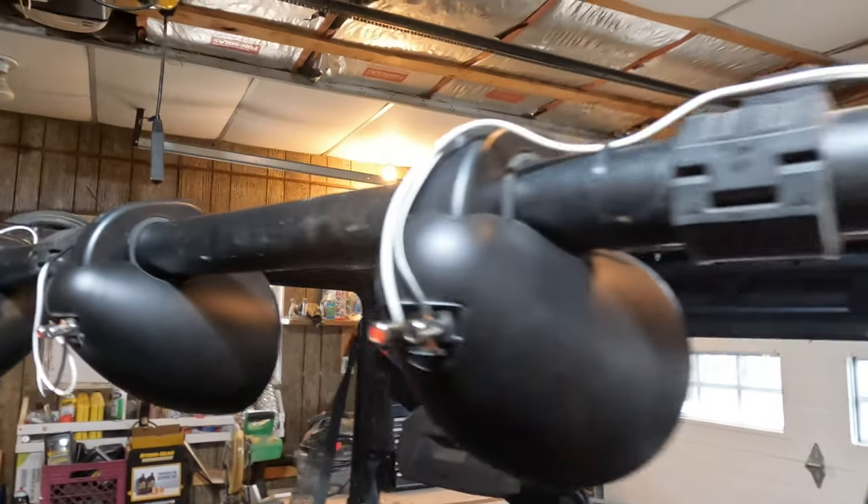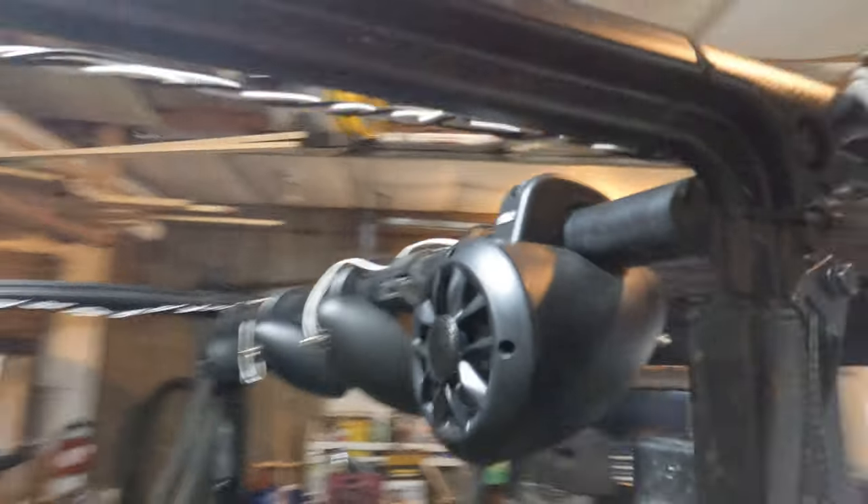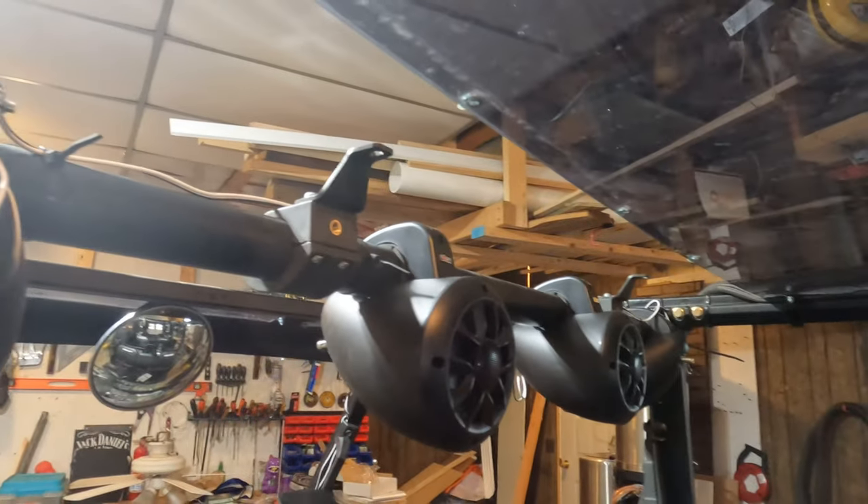The back of the speakers I didn't fit as tight as I could, but it doesn't look too bad. I hide it as much as I can.